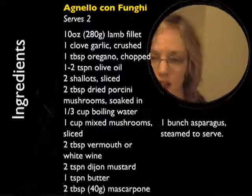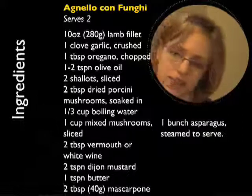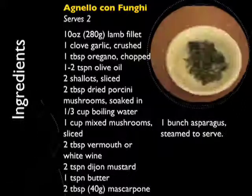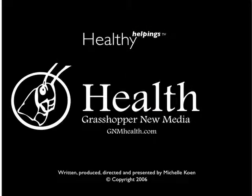You can check out the website healthyhelpingstv.com for the recipe and past episodes. My name's Michelle — if you've enjoyed the show, please tell your friends about it. You'll need the following ingredients: 10 ounces of lamb fillet, one clove of garlic chopped, one tablespoon of oregano chopped, one to two tablespoons of olive oil, two shallots sliced, two tablespoons of dried porcini mushrooms, one cup of mixed mushrooms sliced, two tablespoons of vermouth, two teaspoons of Dijon mustard, one teaspoon of butter, and two tablespoons of mascarpone.